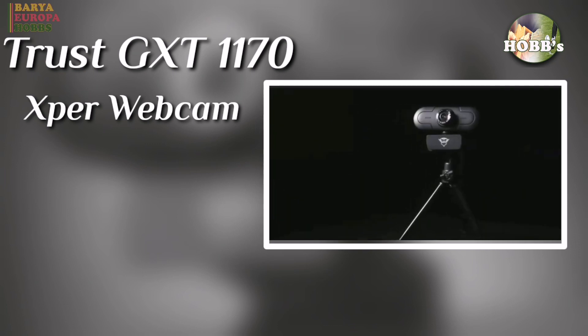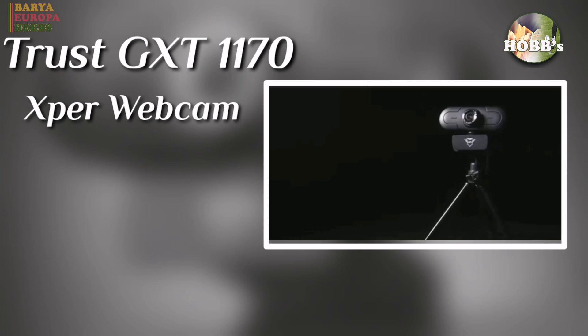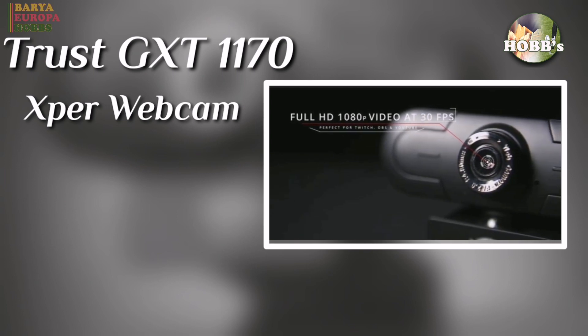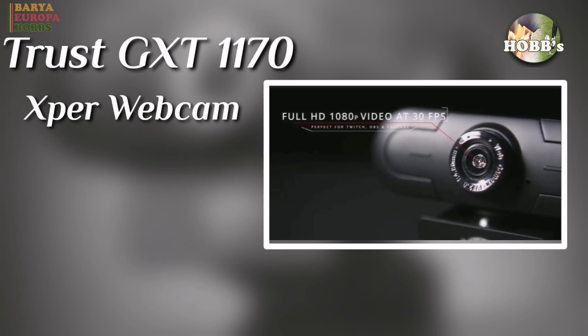Trust GXT 1170 Spur Streaming Webcam, Full HD. Let's have a quick review about this Trust Webcam.